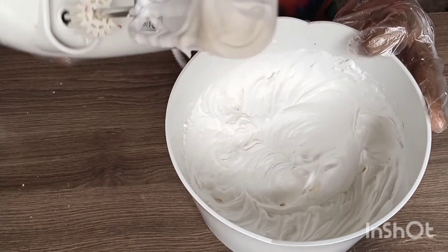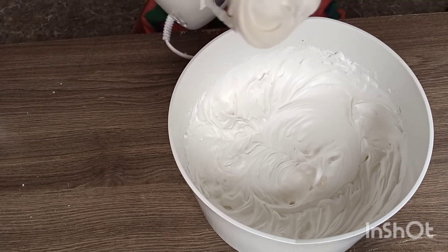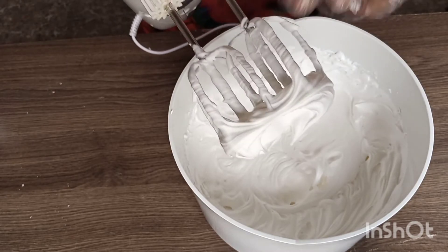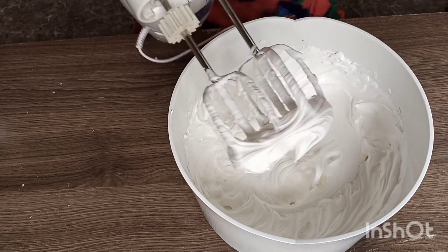Here we have it — look at that stiff peak! Our stable whipped cream. Very easy, just two ingredients and you're good to go. If you like this video, please do well to subscribe and also like the video so you get notified whenever I post something new. Enjoy your day.